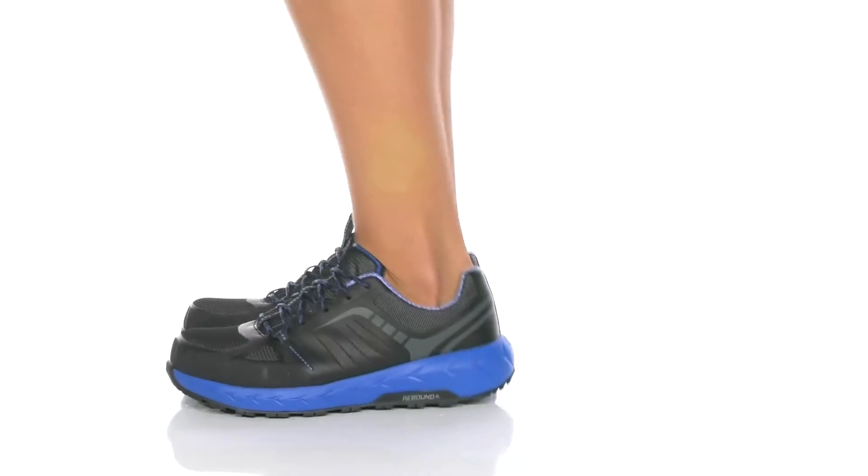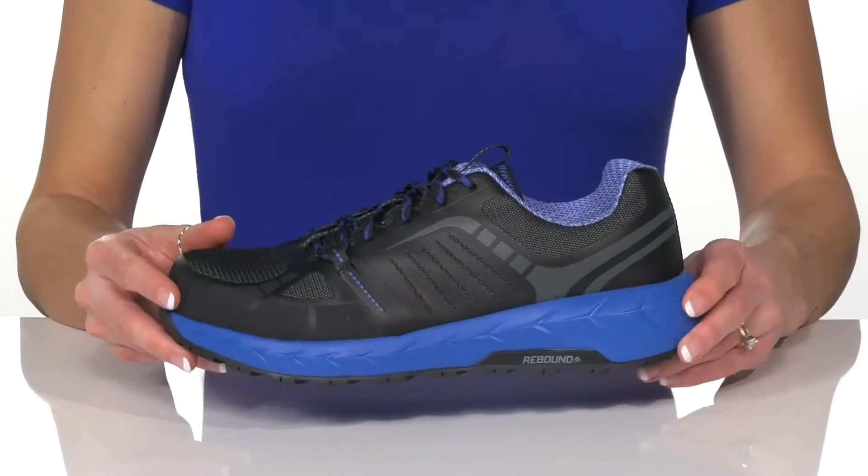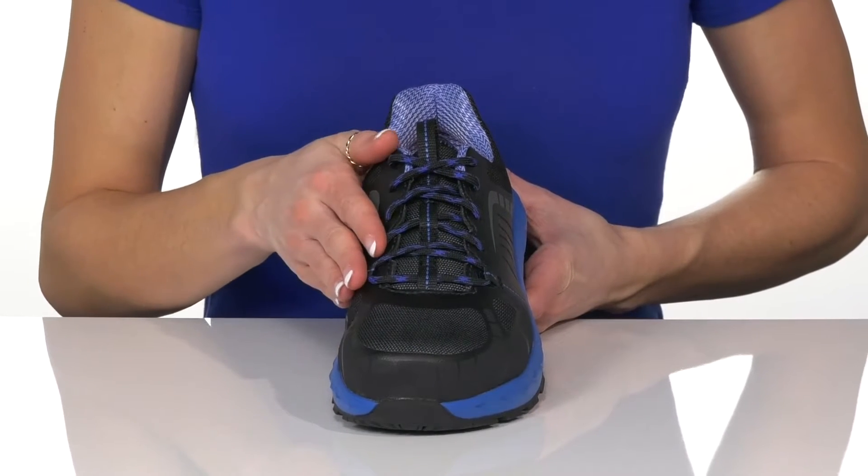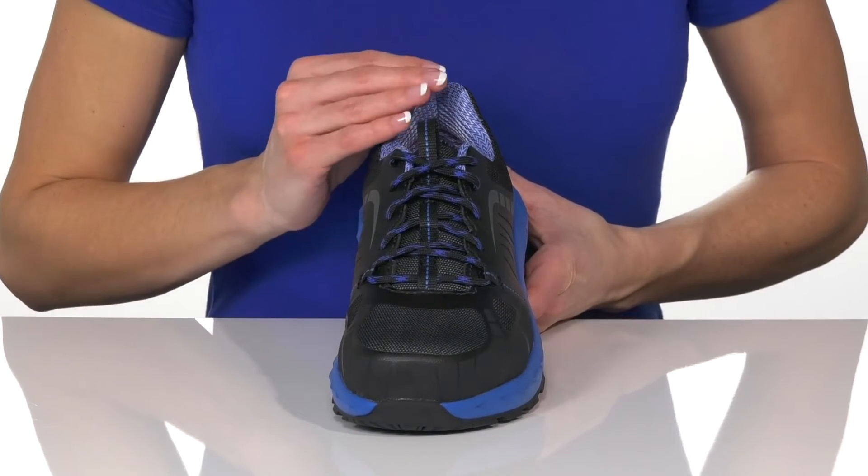Kill it at work with these shoes on the job site. These are perfect for someone working in an industry where they need a lot of protection but also want an athletic look.